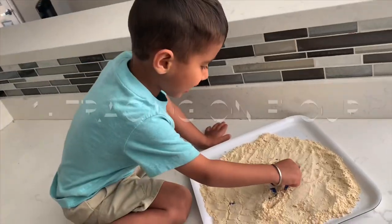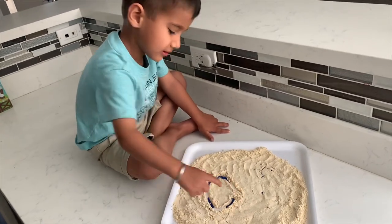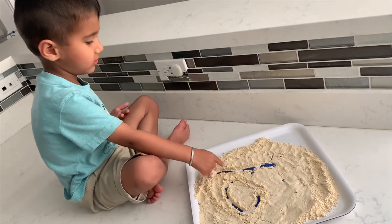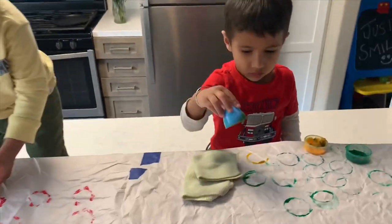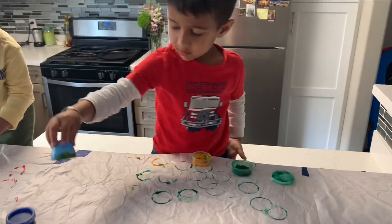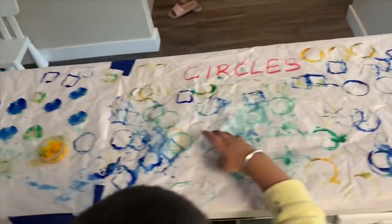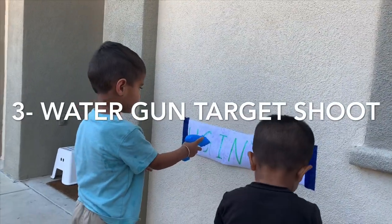Let's dive into the activities I myself tried with my older son Rig, who is now three years old. Number one is tracing on flour — this is more like a sensory fun activity, but kids love tracing on flour, sand, and moon sand. Number two is painting using pressing objects — this activity helps them learn how hard they need to press on paper to get a nice impression of color using different objects.